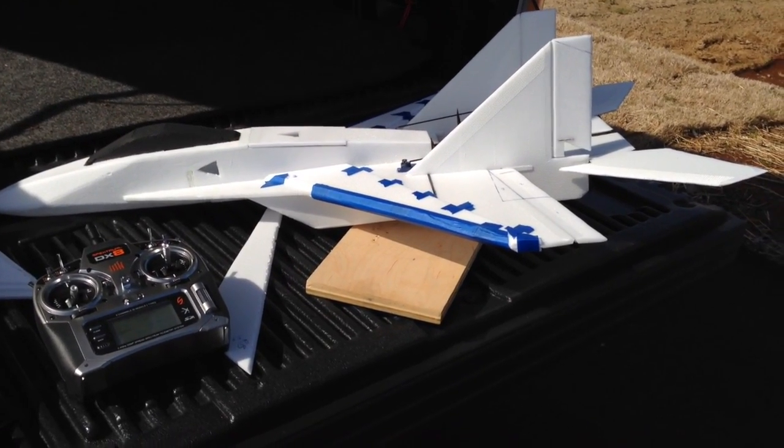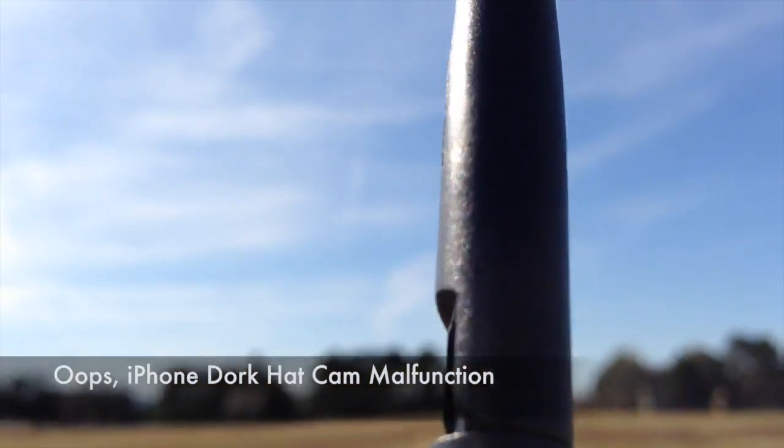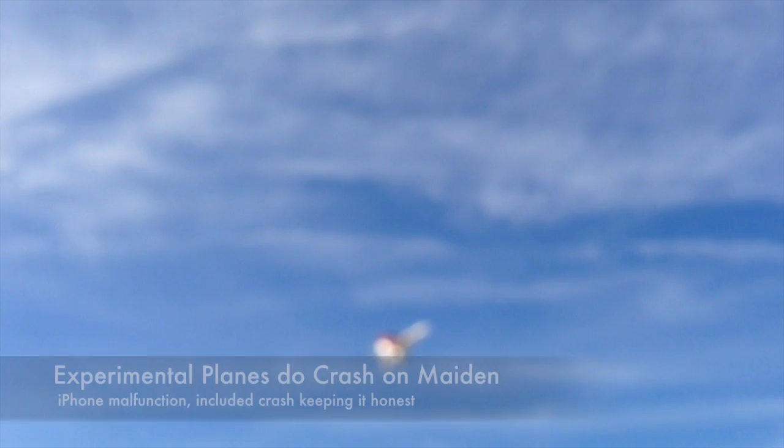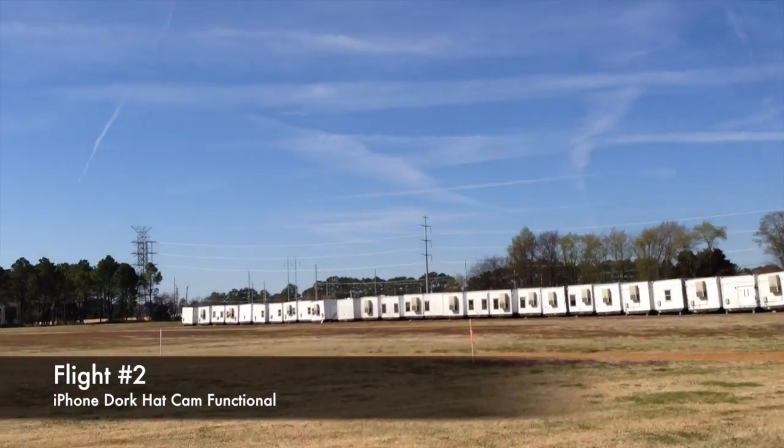First test is going to be a knife edge attempt. I've got a little bit of up trim made in flight. Look at that — perfect. Nice left turn and high alpha; the big rudders really make it nice. Set her down — she'll survive, no problems, no damage. All right, time to change.